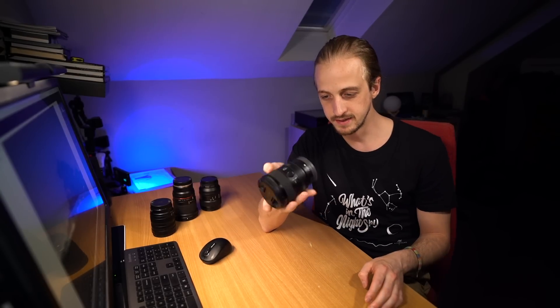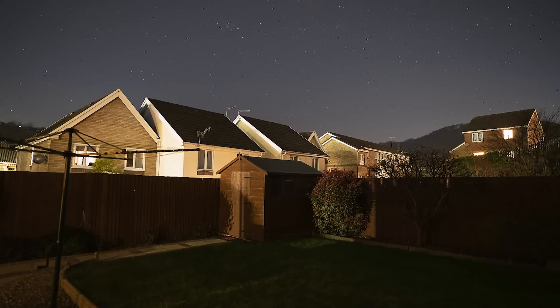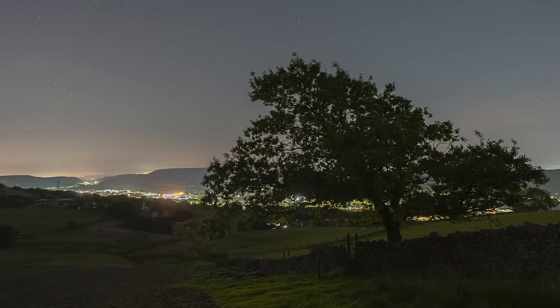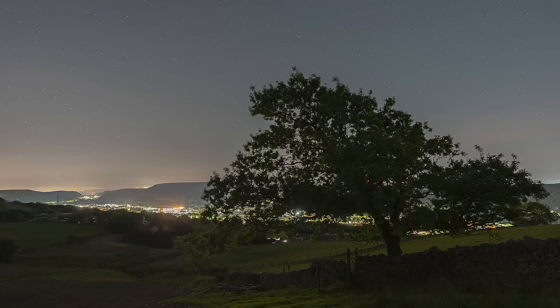When the Sony 20mm arrived, we had just gone into lockdown, so I did some tests in my back garden — I live in a Bortle 4/5 area, so it's not too bad. Then as lockdown restrictions started to lift, I took the lenses to my local hill and did some more testing there, just to check I got the same results as in my garden.